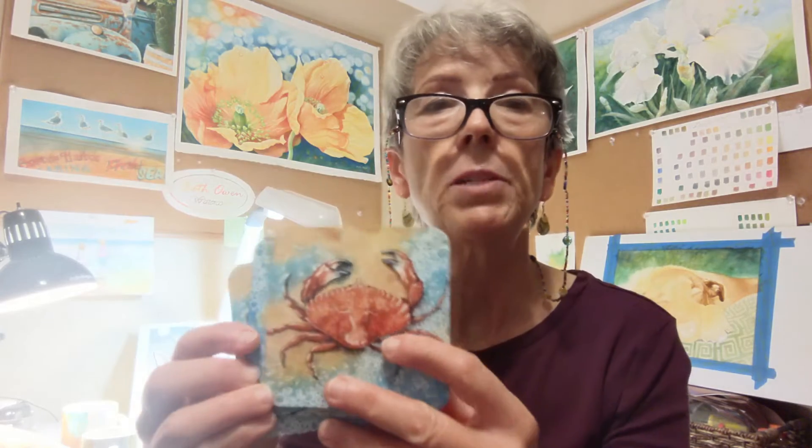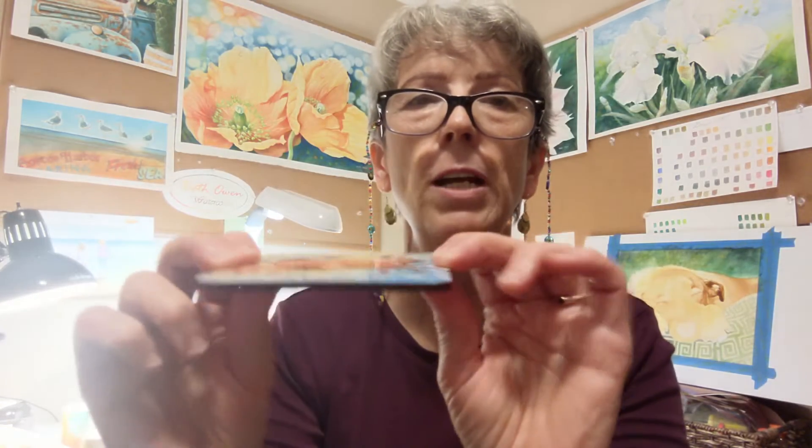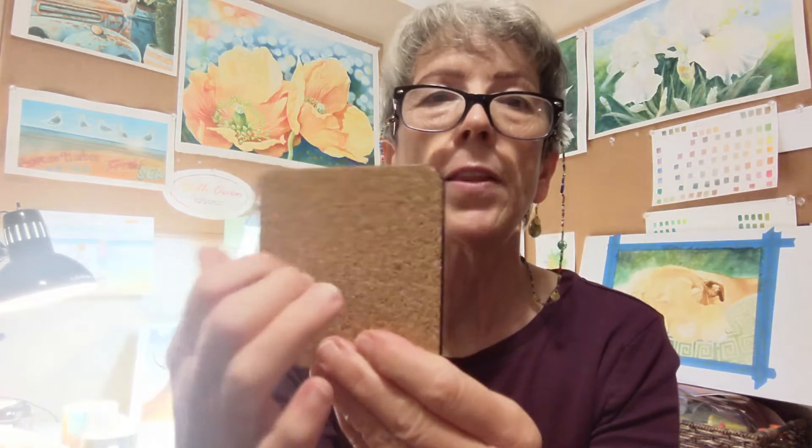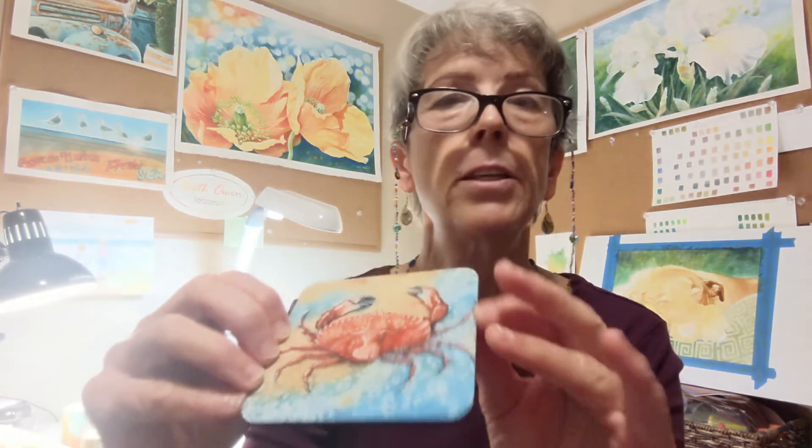I also have some coasters. They come as a set of four. The coasters are durable — they're not bendable. They're cork on the back and some kind of hard material on top that can be washed and reused. Looks very durable.